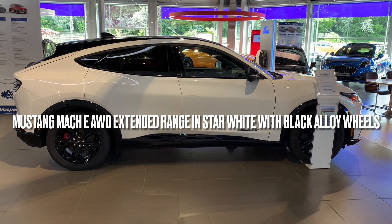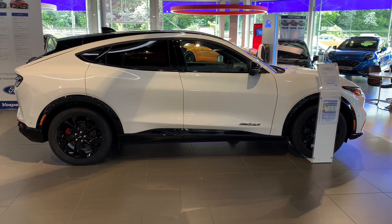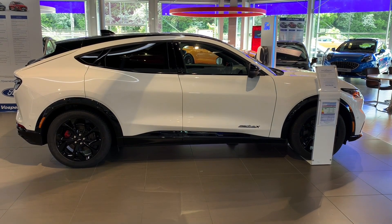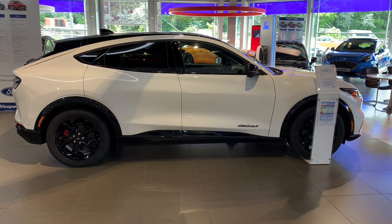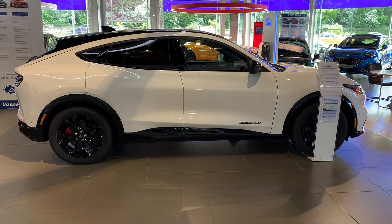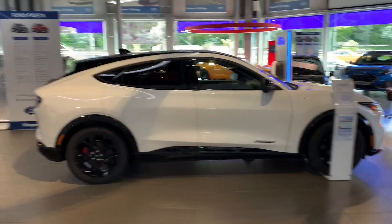Just fresh into stock today down at Vospers in Plymouth - a 2023 Mustang Mach-E. This is the extended battery all-wheel drive car, finished in a color called star white, which from a distance just looks white but there is a pearlescent flex in there as well.